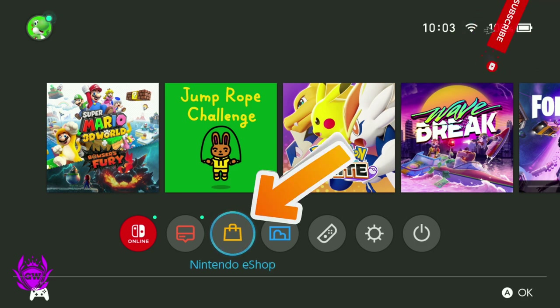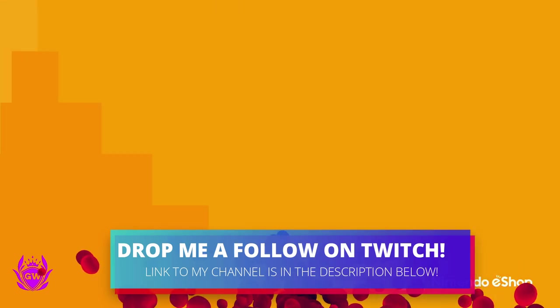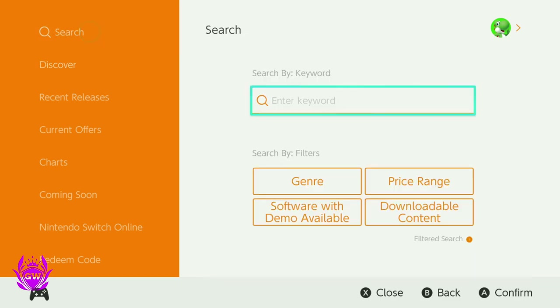Go to Nintendo eShop on the menu page, press A, then select your user who's using the eShop, press A again, and then let the eShop load up. Enjoy the awesome music and then once it loads up, you want to go up to search, press A.